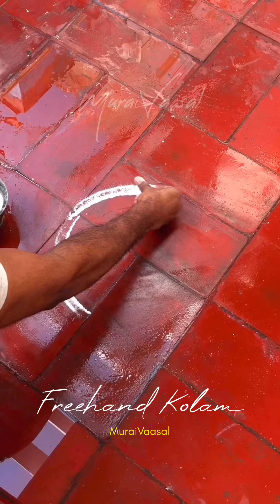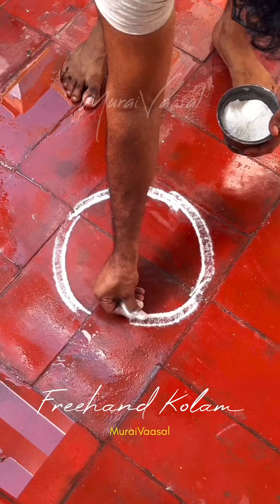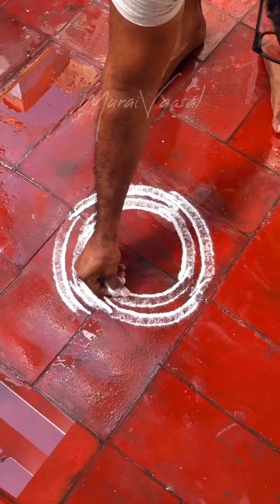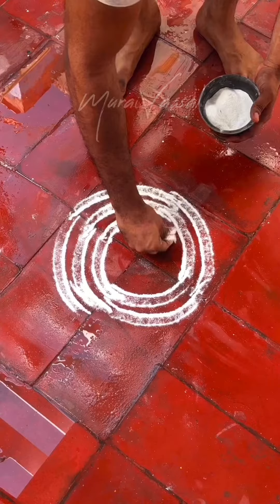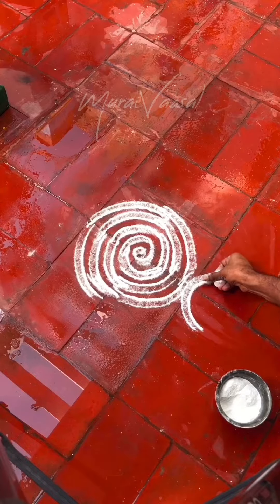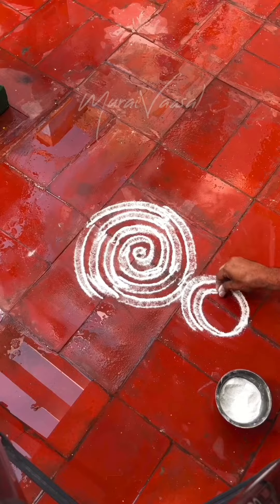Hello everyone, welcome. Let's talk about this. Let's talk about a freehand column in a thick thick. Let's talk about a freehand column here. But it's also a normal one.